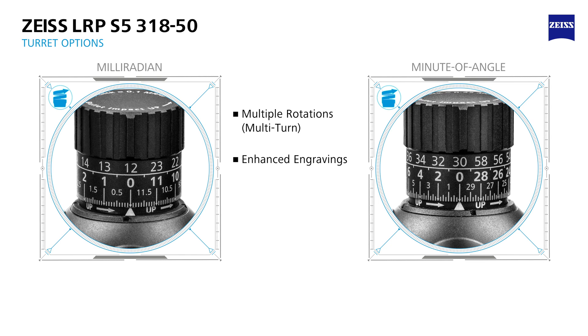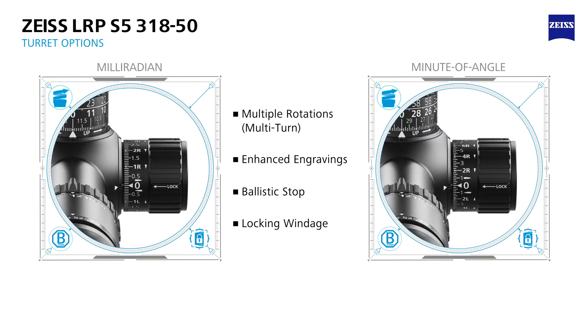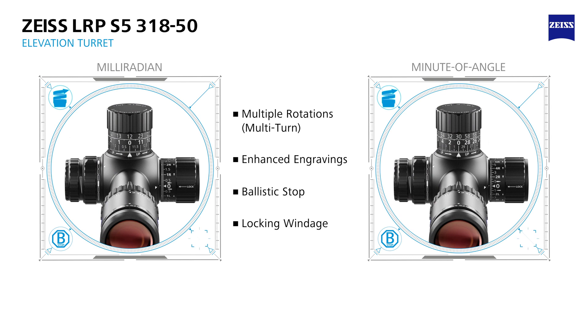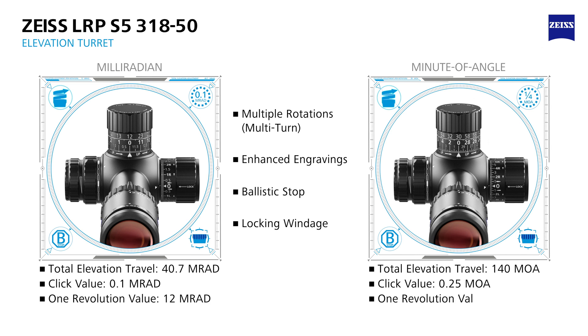The elevation turret provides a rock-solid ballistic stop for an absolute return to zero. The external locking windage turret provides easy access for immediate sight direction and a secure setting. The 3-18x50 is designed to dominate the distance with a massive total elevation travel of 40.7 MRAD or 140 MOA. The turret's per-click adjustment values are one-tenth MRAD and quarter MOA respectively, and one revolution of the turret equates to 12 MRAD or 30 MOA.